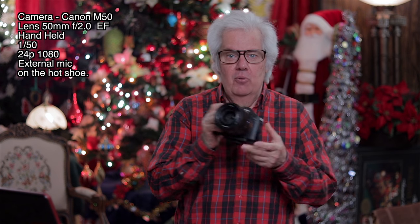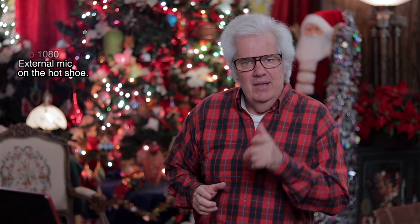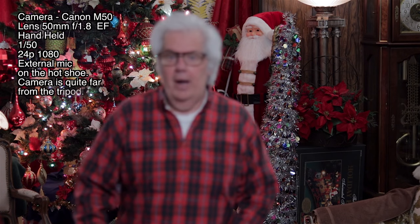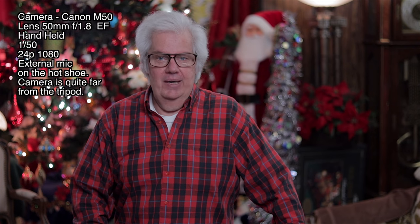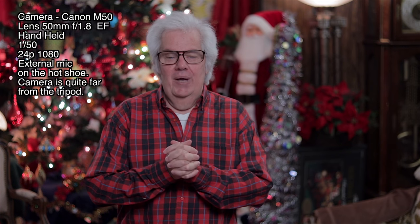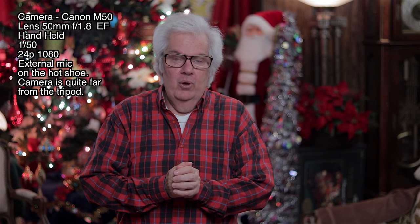I've got the 50 millimeter lens on the camera now and it's all the way back. I had to take the Sony off its home tripod, which is usually set up with the Sony A7 III. Now, just because we changed the lens, I'm going to put this up here in case I need to tune it in a bit. This is the 50mm lens — a lens everybody should have, the Canon 50mm f/1.8. I was still set to f/2.0 from the last lens. Now I have it at f/1.8, and I also brought the ISO down to 800 from 1,000.